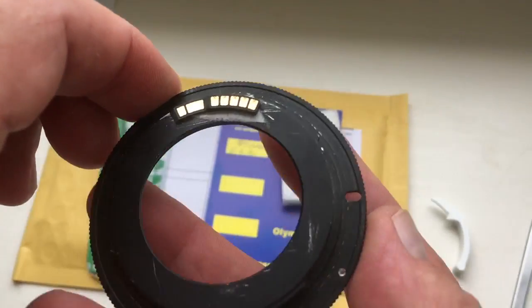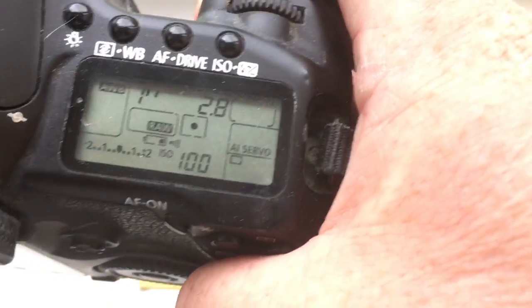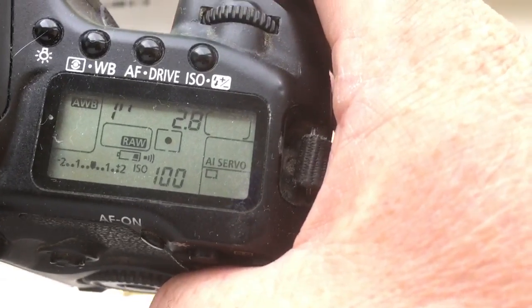Insert the bayonet with chip on the camera. Look, I pre-programmed your chip. Focal lens is 90mm, enter aperture 2.8. Delay time to enter in program mode is 1 second.